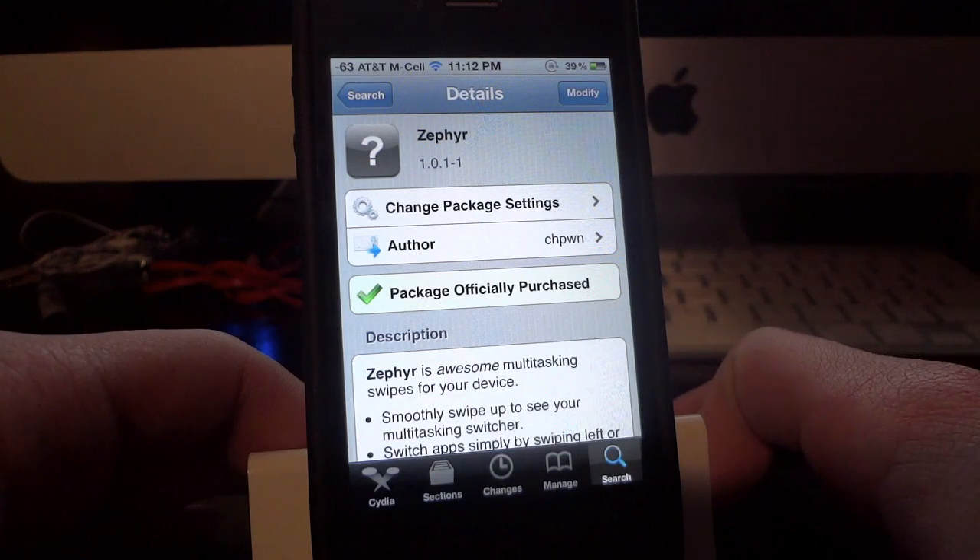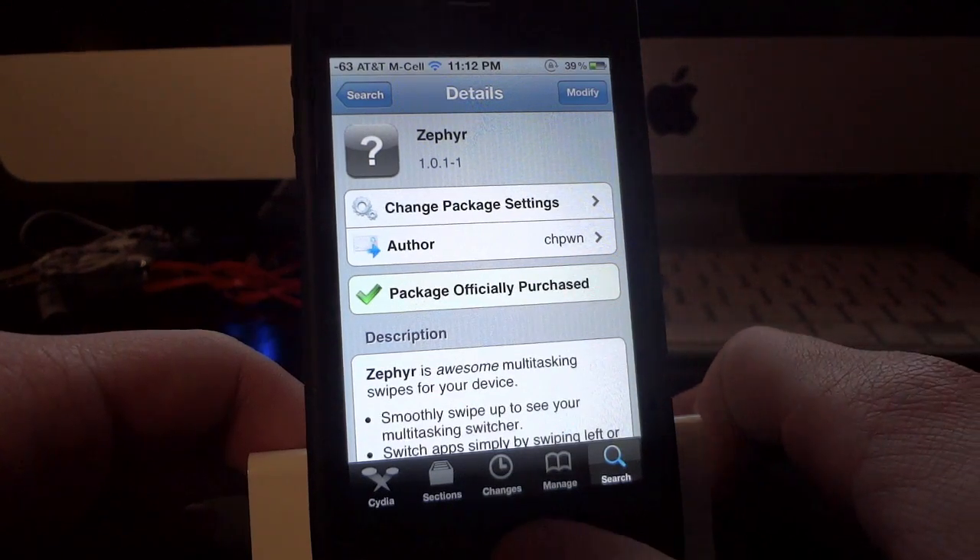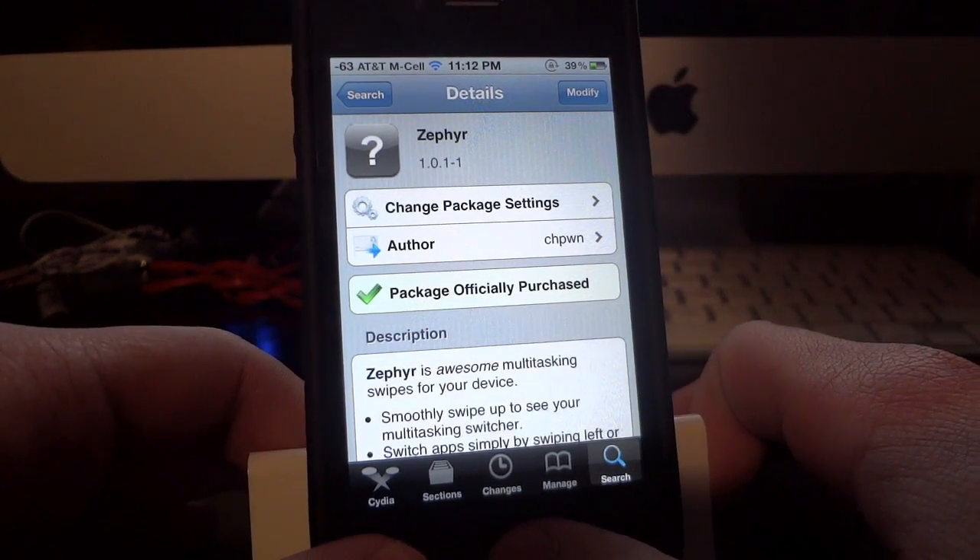It's readily available in Cydia, just search Zephyr and you'll find it right away. Now I'll give you guys a quick demo of what it does.